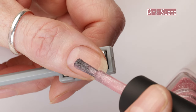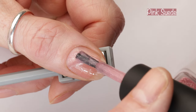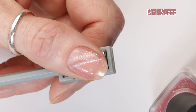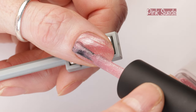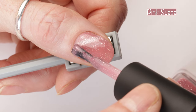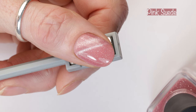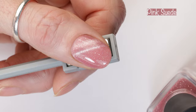First up here we have Pink Suede. Pink Suede is described as a delicate pink magnetic holographic gently kissed with scattered holographic sparkle and metallic silver flakes. It goes on to say Pink Suede embodies a tender touch of petal soft suede, offering a gentle pink hue that caresses your senses. Upon introducing a magnet, Pink Suede reveals a captivating dance of light as silver magnetic sparkle appears and mingles with a dazzling display of reflective silver flakes and holographic splendor.